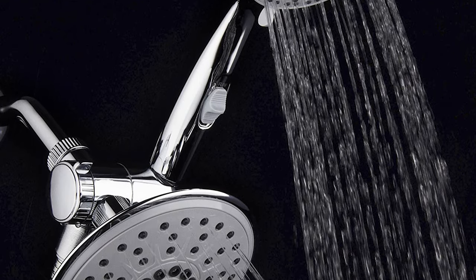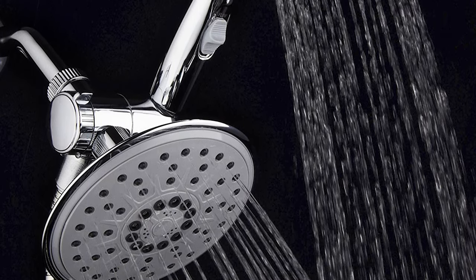The large 6-inch showerhead provides wide water coverage with rub-clean jets and an easy-to-clean angle-adjustable solid brass ball joint nut for reliable leak-free connection. Six water spray patterns include rain, massage, mist, eco-rain, and two combination settings.